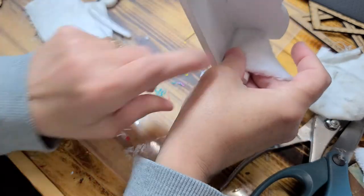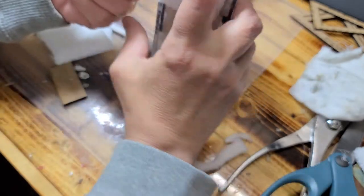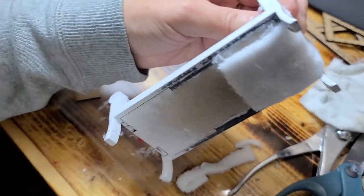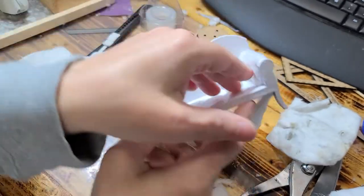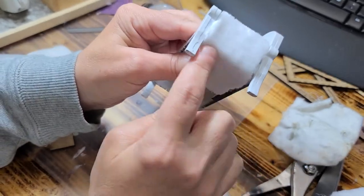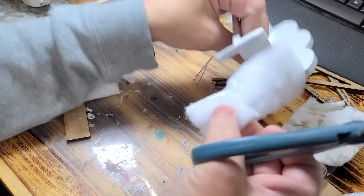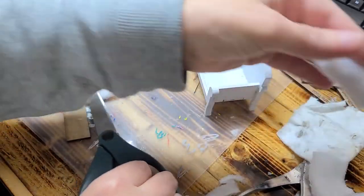It doesn't have to be all the way down because you have an eighth inch to work with. Then I'm going to pull it like that and I want to put mine just barely underneath of here. So you're putting it all the way down here, then you're folding it over, and then you're going to go ahead and cut it where you want it. You can end it right there or you can go over just a tiny bit. I'm going to go over just a little bit, and you want to cut two pieces exactly this size.